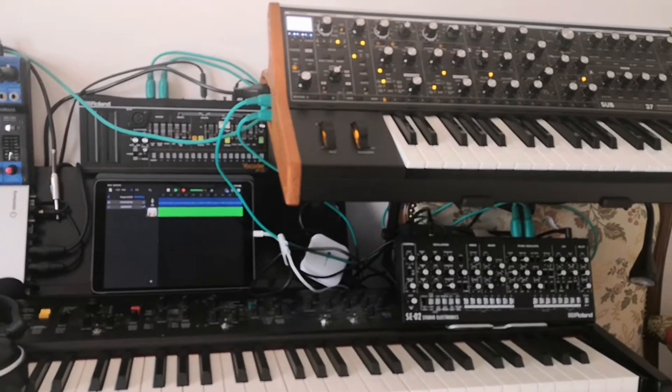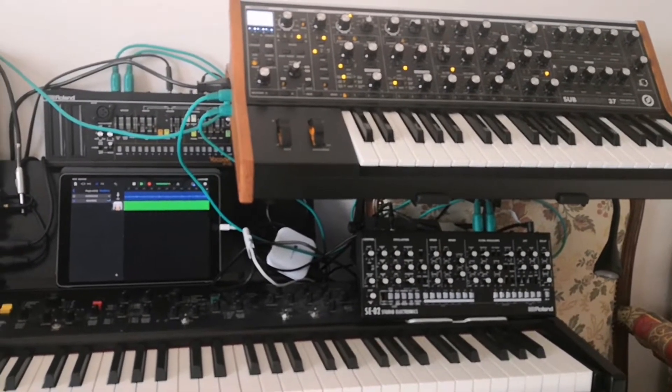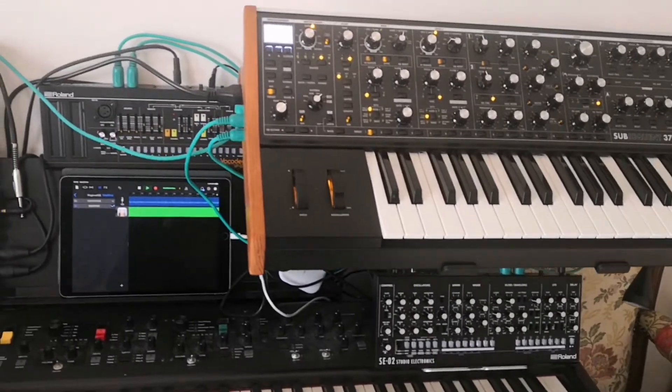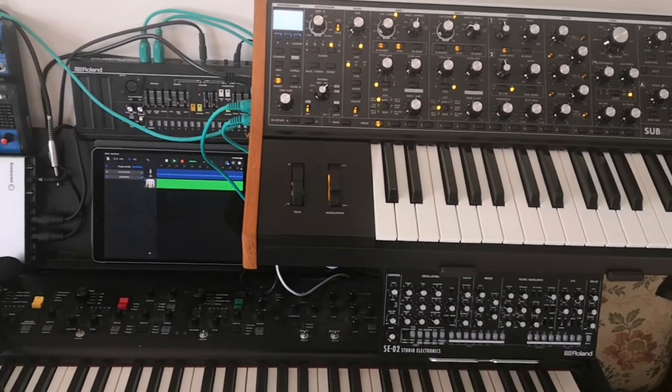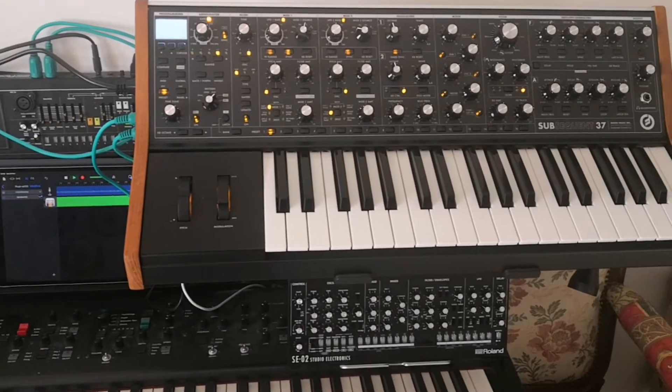Here it is. There is a bit of Eventide reverb, shimverb, in the sound.